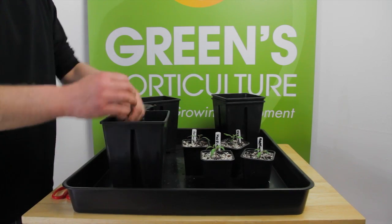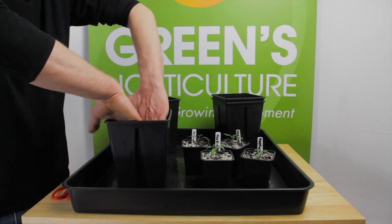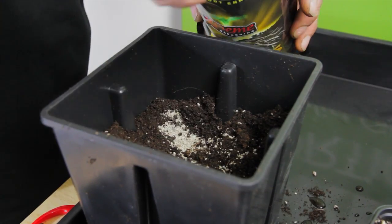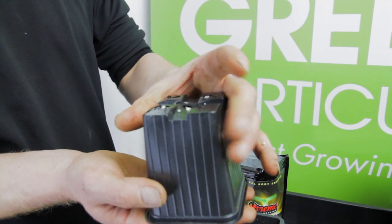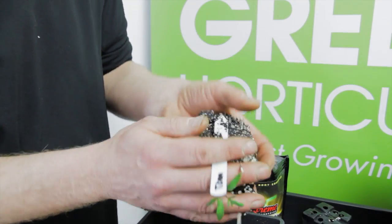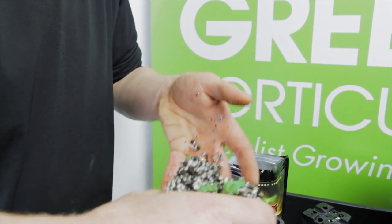Begin by half filling the larger pot and then create a centred space to receive the seedling. Now place two scoops of mycos into the space and with a cupped hand to avoid crushing the seedling, carefully invert the pot and ease the plant and growing media into your hand and place immediately into the space you've created to receive it.